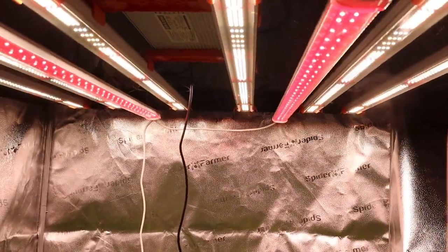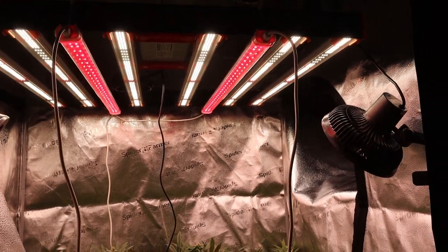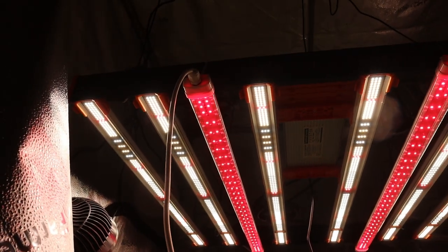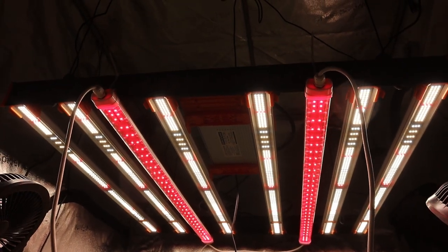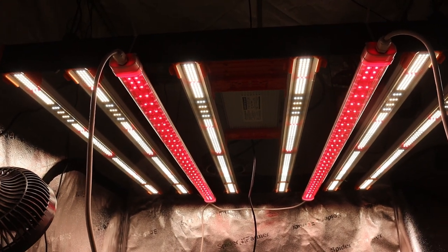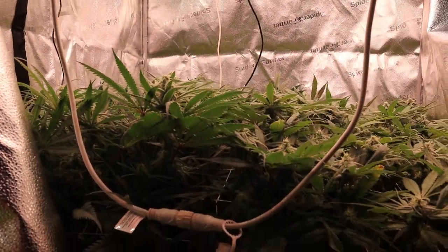Just like that, we're done. The installation took me less than 10 minutes — super easy, super simple. I plugged these lights right into my timer controlling my main light, so they come on and go off at the exact same time. These are some pretty sleek little lights. They don't have an aluminum framing — it's plastic — but they are very light and definitely waterproof.